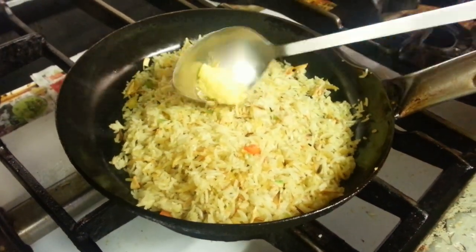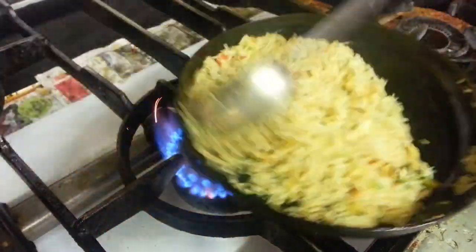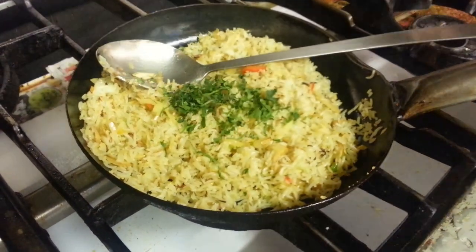A little purgi. Chopped coriander, freshly chopped coriander.